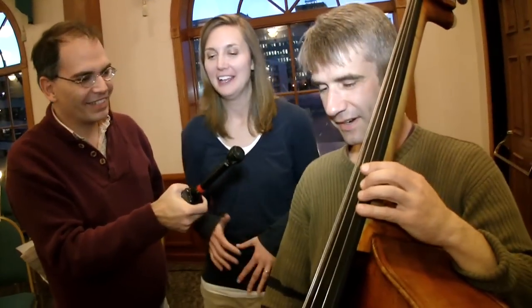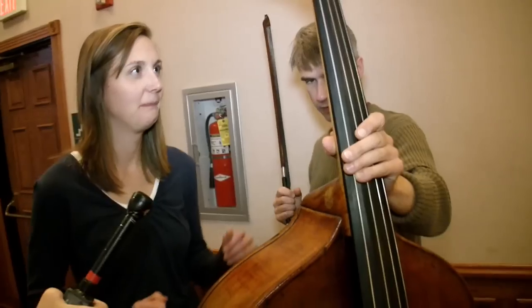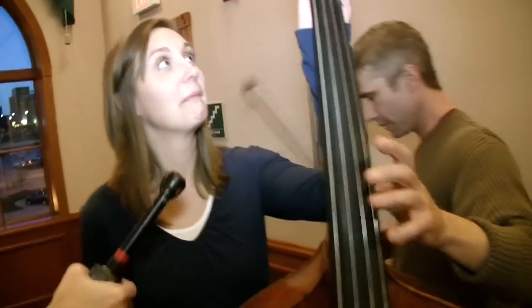Do you think, Daniel, you could maybe give this a shot — you playing this? Are you okay with me touching this? Yeah, sure. How much is this instrument? It looks like I wouldn't want to mess it up. It's a princely sum, probably. Why don't you just go ahead and grab the bass. And what you're going to do is introduce yourself to the bass almost as though you have a handshake.